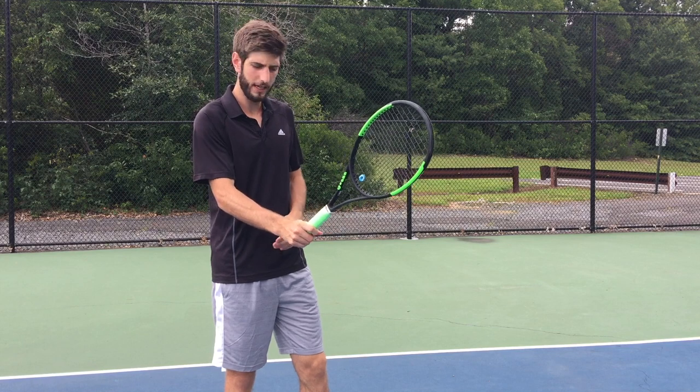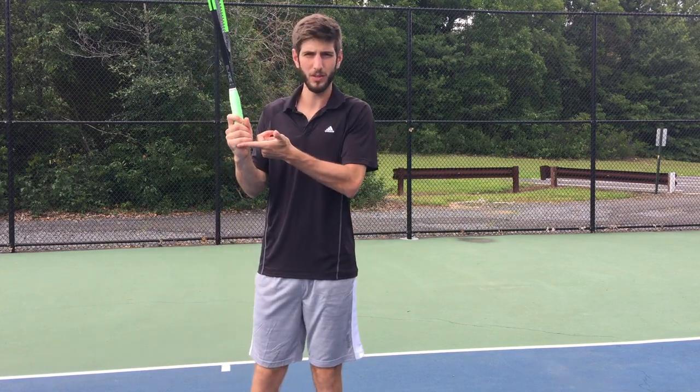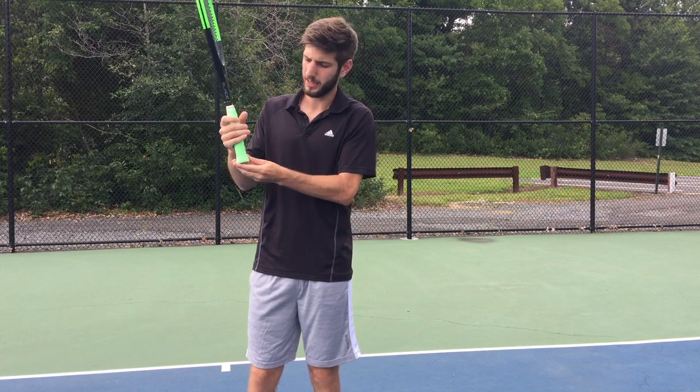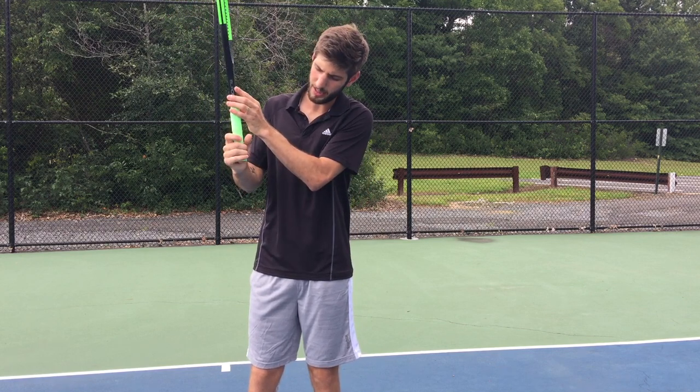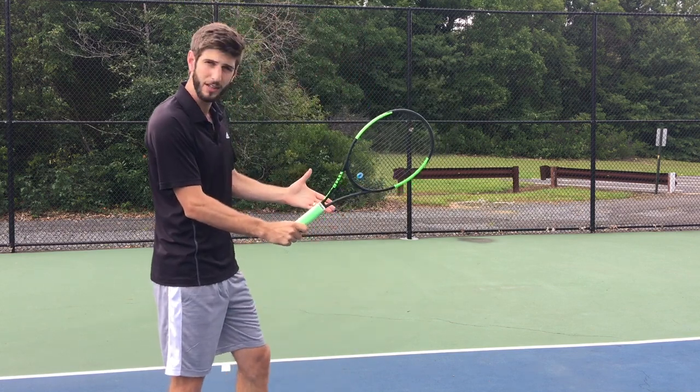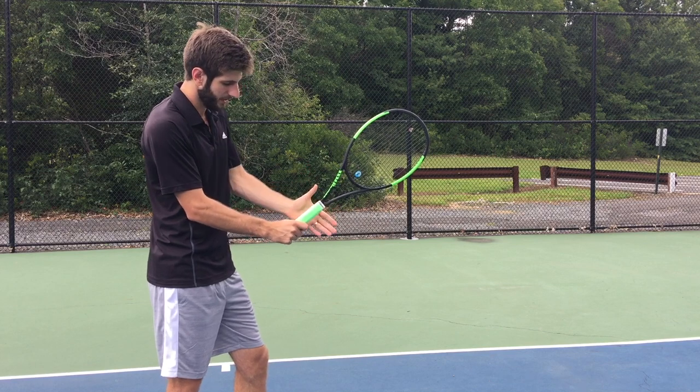Right hand, if you're a righty like I am — continental grip. Remember as I showed in the video with the net slice: you see my finger on the edge to have a free wrist. The second hand — the left hand — you open here and you meet the racket in the middle.